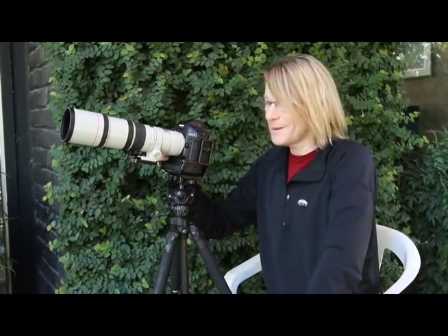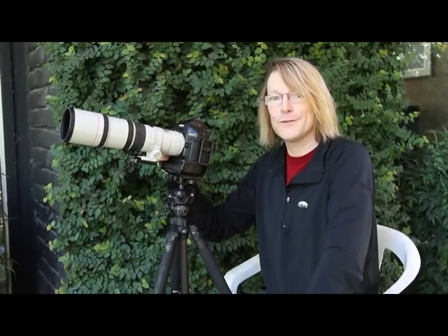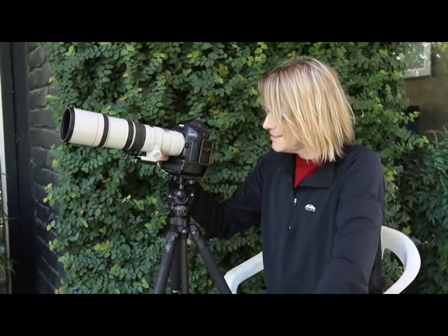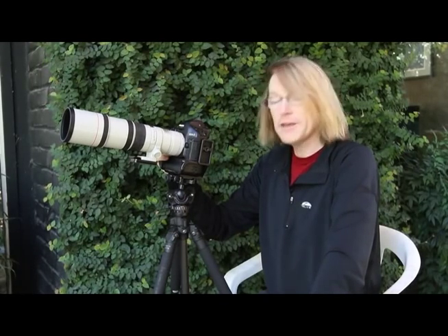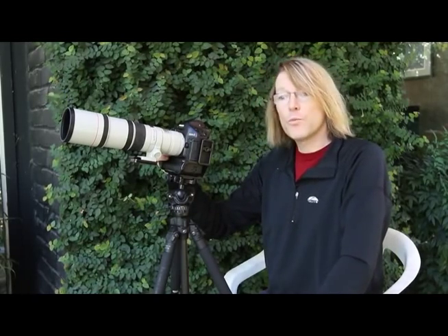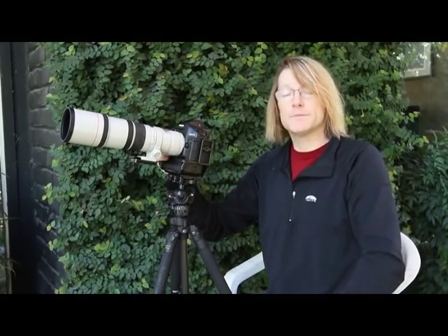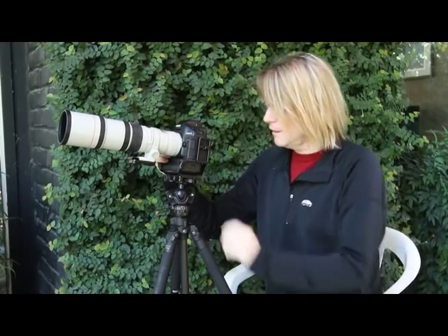Hi, I'm Joe Decker and Mike Spinak is behind the camera. This is another one of our series of video tips on how you can improve your photography. Today I want to talk about a couple of different ways that you can use to both make your camera-tripod system more stable and achieve sharper images, but also a way to more flexibly and conveniently work in both horizontal and vertical compositions — sometimes called landscape and portrait mode.